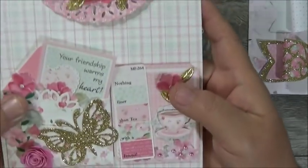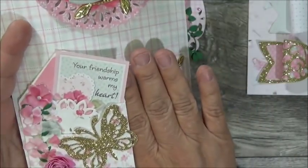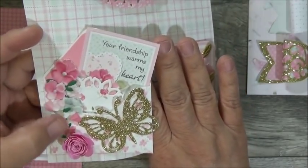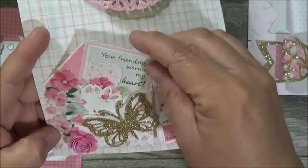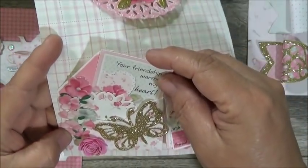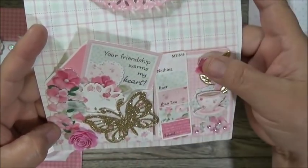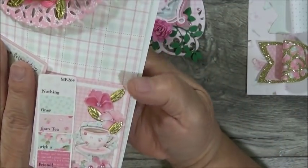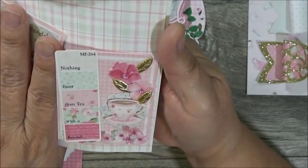Her next embellishment is an envelope in the same paper with a trail of flowers up the side. It says 'Your friendship warms my heart,' there's a little doily sticking out, and a beautiful glitter gold butterfly with another rolled rose. I love this paper line!